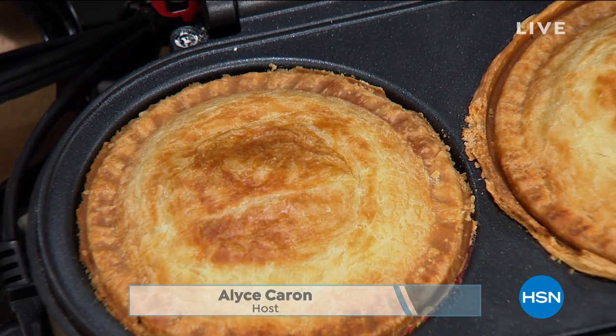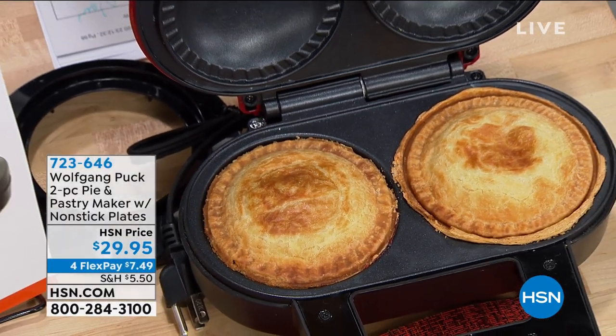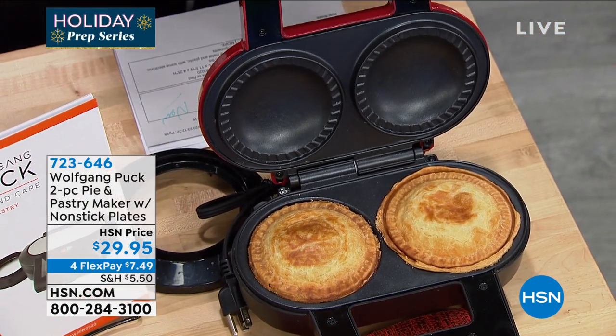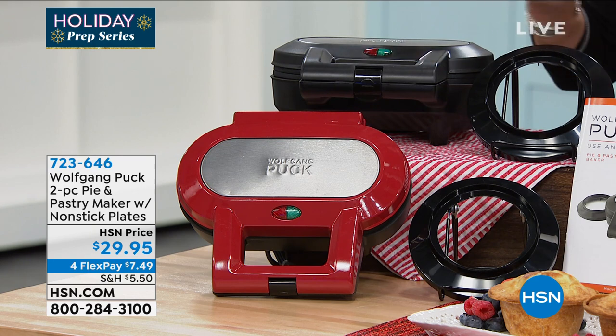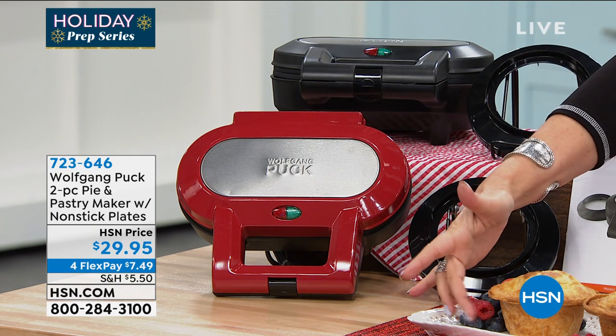A brand new design from Chef that's really going to make it so easy for you to make individual pies, whether they're sweet or savory. You also get your pastry cutter. Everything about this is simple and easy — $29.95 — your choice of colors. We have it in red, we have it in black, and look at these beautiful pies you're able to make.